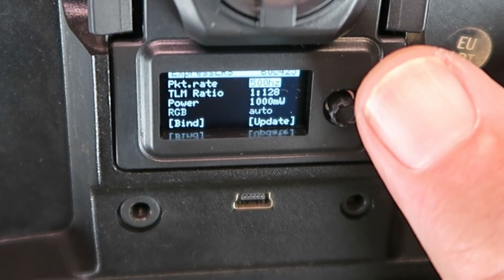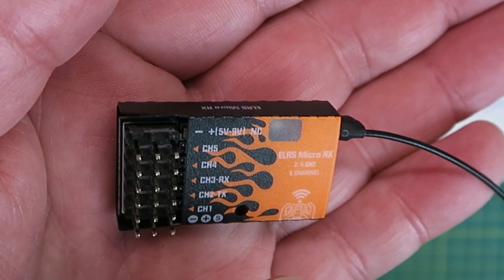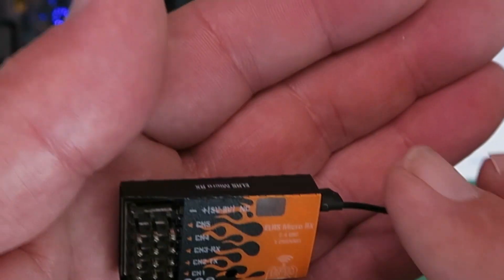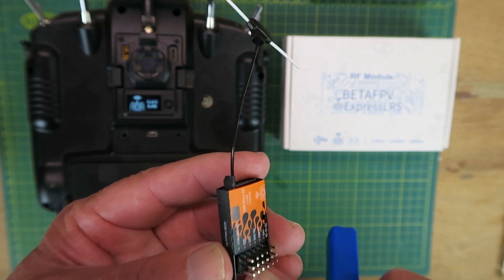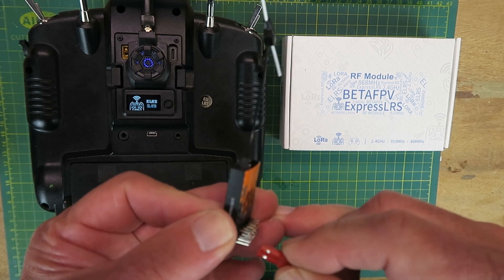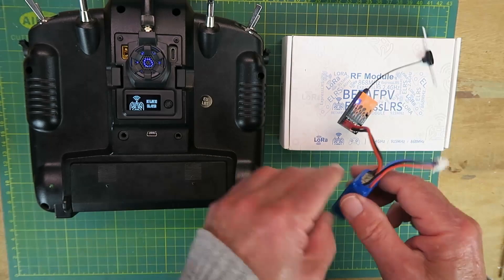We have the packet rate and all the other good stuff, but down here we also have BIND. The little receiver needs between 5 and 9 volts to power it. What I've read is that you need to connect and disconnect the power three times for it to get into its bind mode. I have a 7.4V 2S LiPo — carefully, the negative is on the outside and positive in the middle. One, two, three — and we're getting this double flash, which I believe means it's in its bind mode.